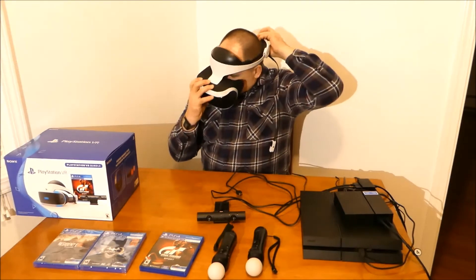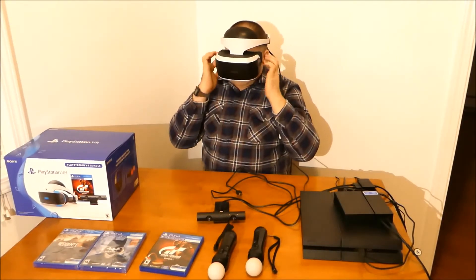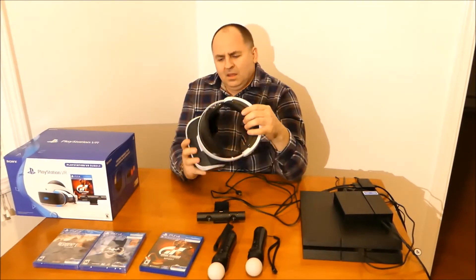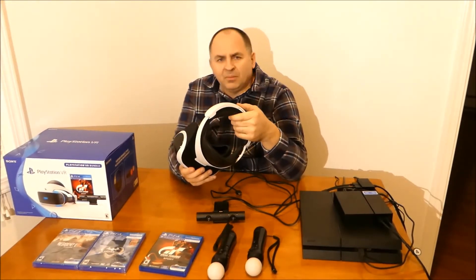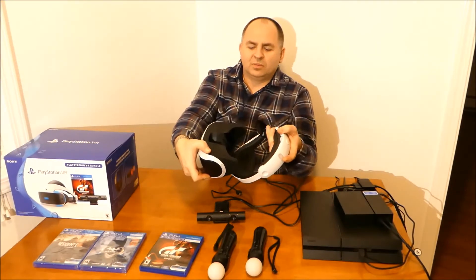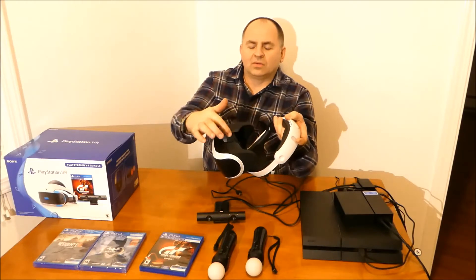It fits pretty nicely. The rubber seal provides a good seal. You can play for hours without getting tired, though of course for every person it will be different. There's a button to bring it in and out, to seal it closer to your face.